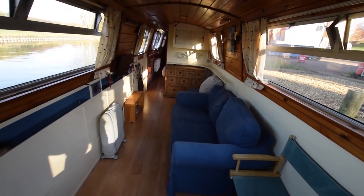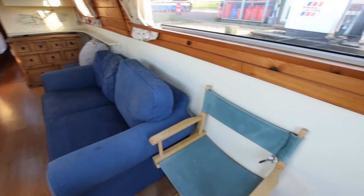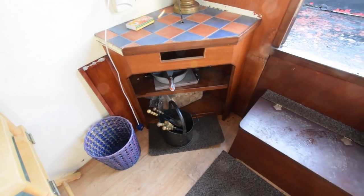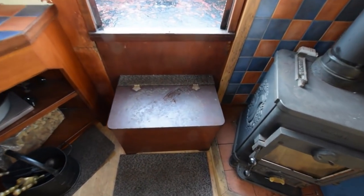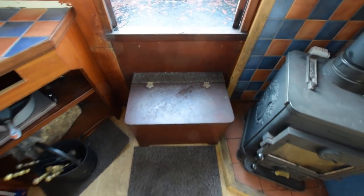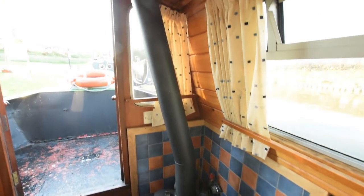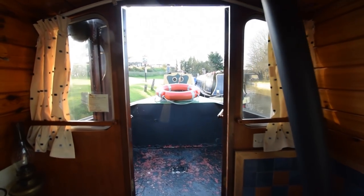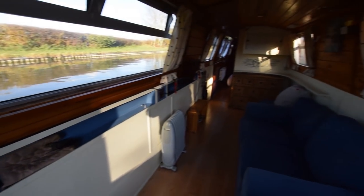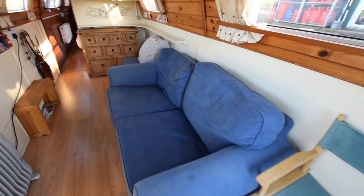The saloon is huge — 16 feet 2 inches long. Piranha pine tongue and groove to the cabin sides and ceiling, and pine-faced ply below the gunwales. It's painted in the saloon, and the floor is wood laminate, with storage under the step. The Morso Squirrel in the corner heats the radiators through the back boiler. She's reverse style, by the way.